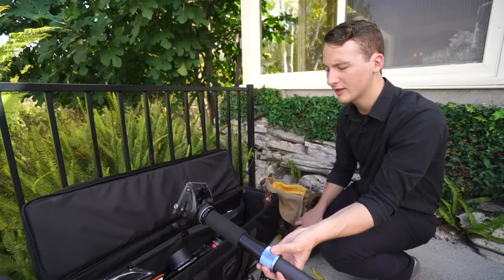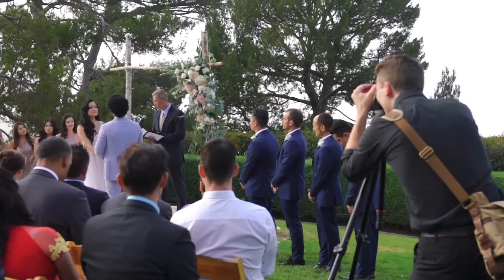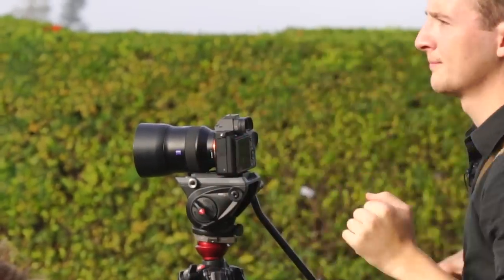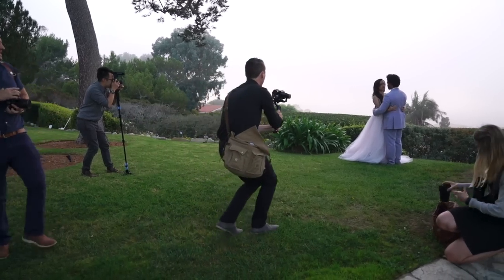For 90% of the day, this is good, but I still need a tripod a little bit — especially for an outdoor ceremony on a hill with grass. It's kind of hard to use this on anything that isn't flat pavement, so I switch over at that time.